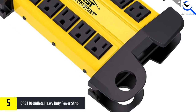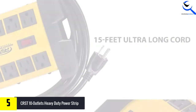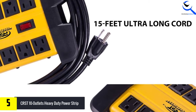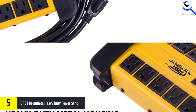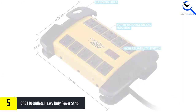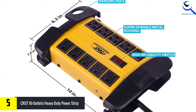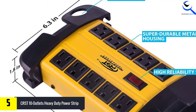On top of that, it features a 2800J 1875W electrical rating. This allows you to plug in a range of home, office, commercial, and industrial devices with safety and reliability assurance. You can expect the power strip to accommodate a range of devices because of the 10-outlet design. Furthermore, it is a great choice for extended reach since it features a 15-foot heavy duty grounded power cord.